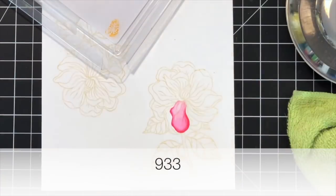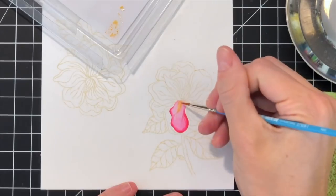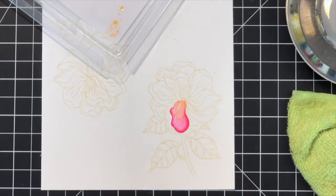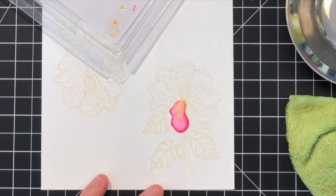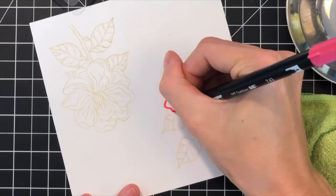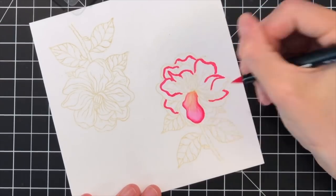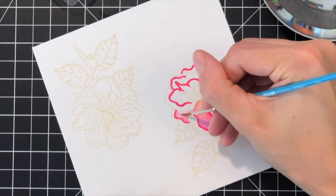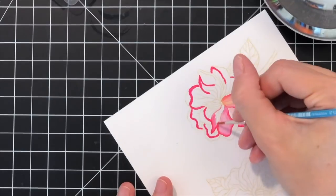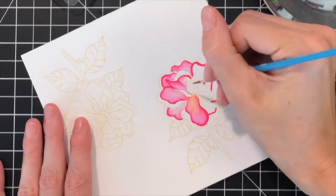Now that I have the petal all painted, I'm going to take 933, scribble it on my plastic palette, and then with a wet brush pick up some of the ink. I'm going to concentrate this ink right at the very inner part of the petal so it has a nice gradation — it looks a little peachy and adds more interest to the petals. I also filled in a little bit more of that first petal with a tiny amount of pink on the edges. Now I'm going to continue this process for the remaining light petals — going around the outside edge with pink, blending it out, then adding the orange at the center to give this flower a pretty peach kind of center.